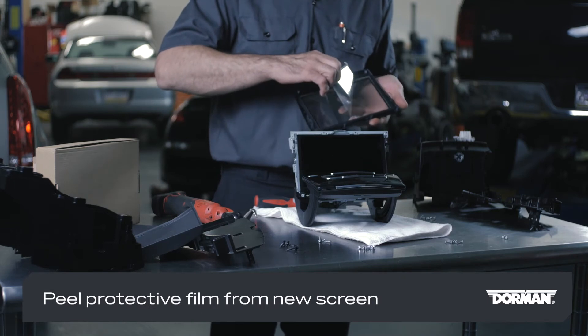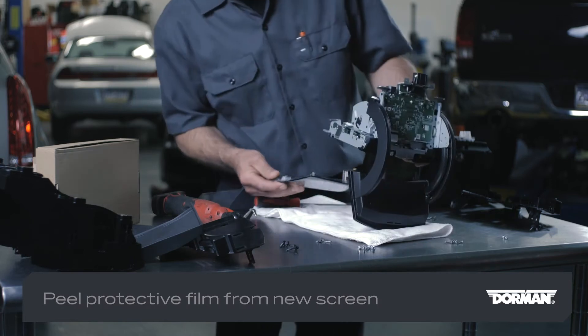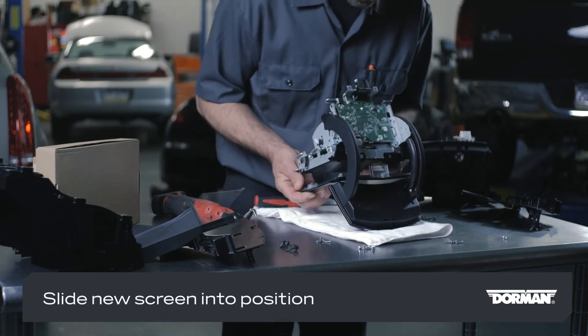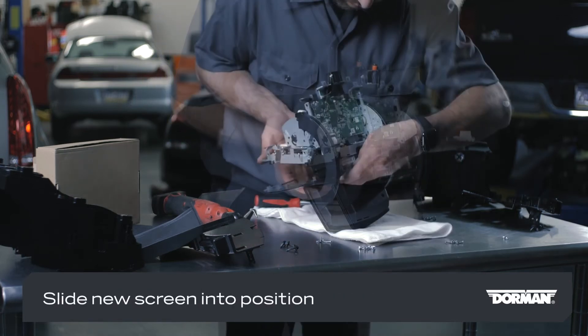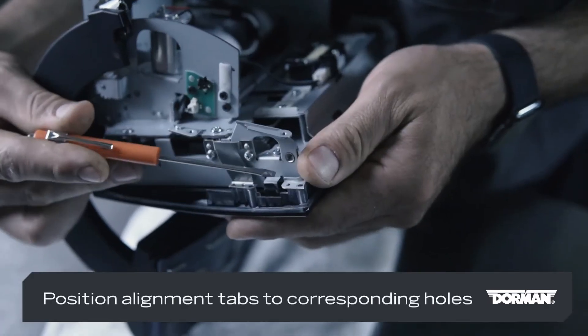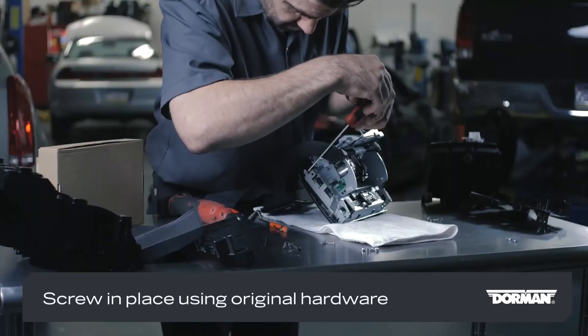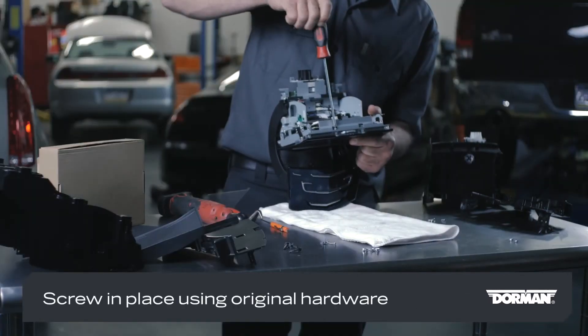Remove the screen retaining screws and then lift the original screen off the module. Peel the protective film from the new screen, being careful not to touch the inner surface during installation. Slide the new screen into position making sure to guide the ribbon cable inside the channel on the module. Position the alignment tabs with the corresponding holes in the bracket.